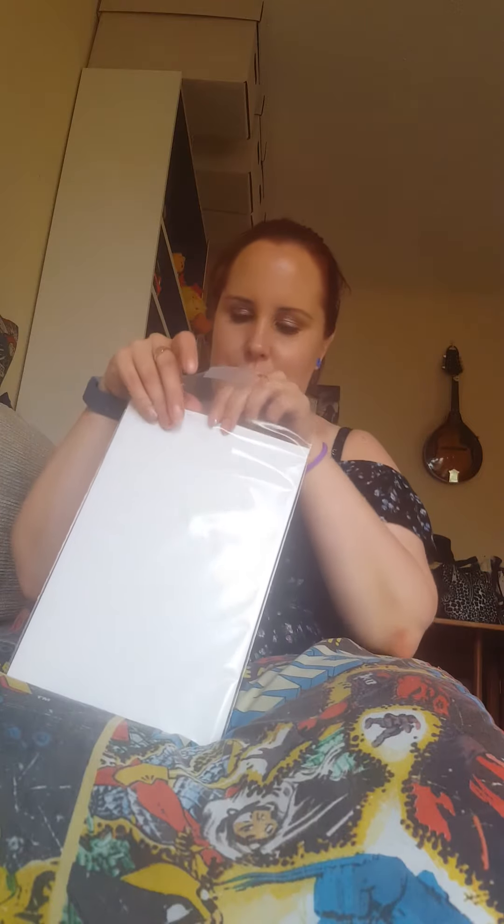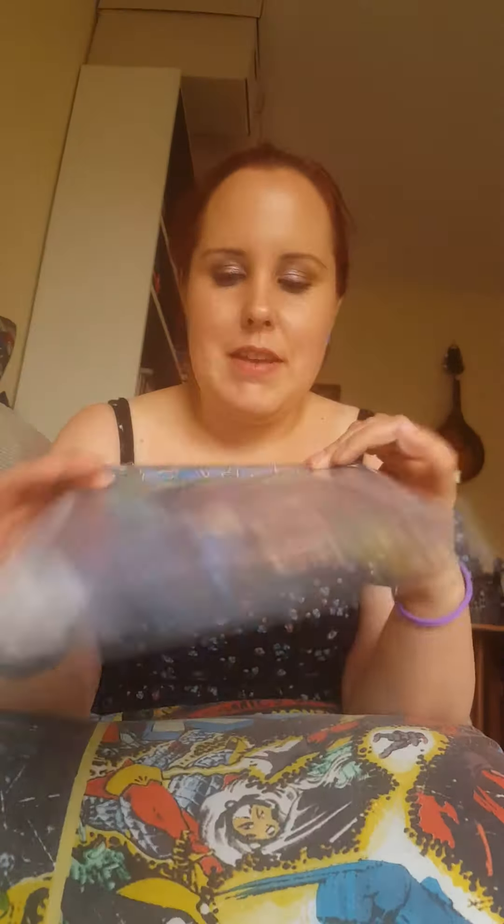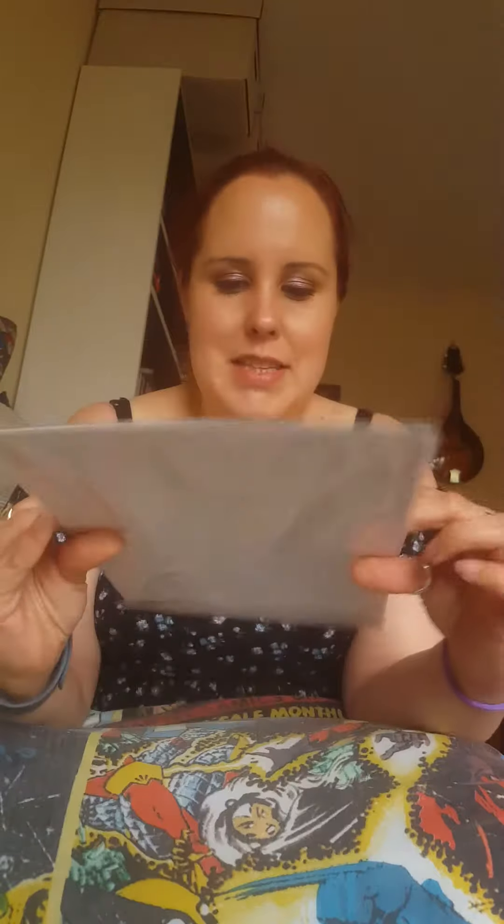The next one came in a very flimsy little packet, but it has got two boards so I forgive them - it shouldn't get damaged. Some of the bags they send them in are very loose and I don't like those. This one is Batmite, which I guess is DC's take on Little X-Men and Little Avengers - it's a mini Batman. I think there are six in this series and this is number four.